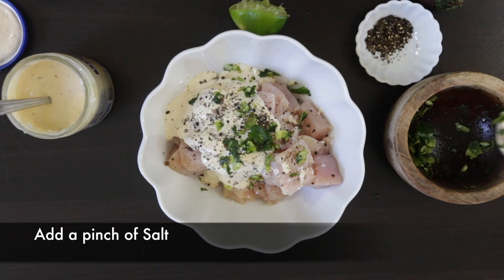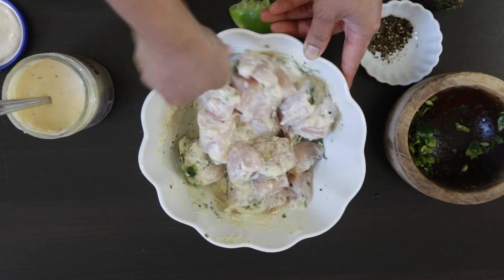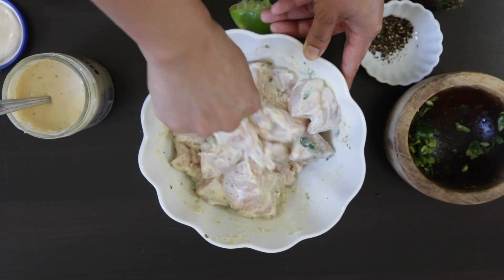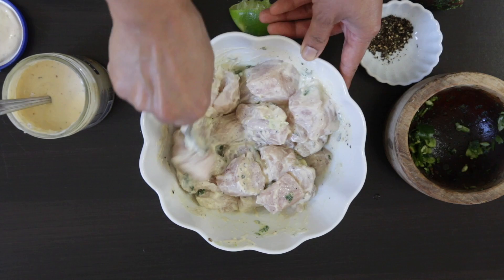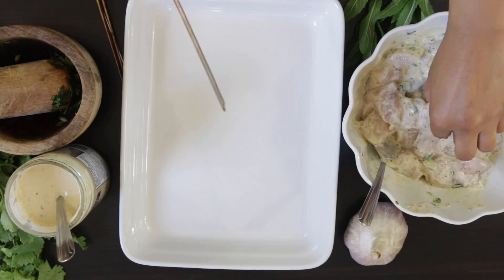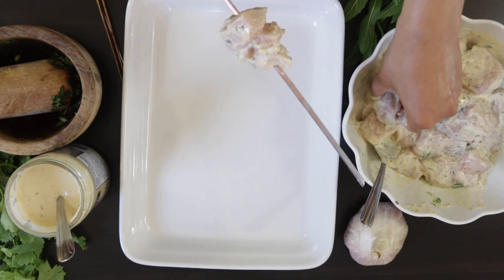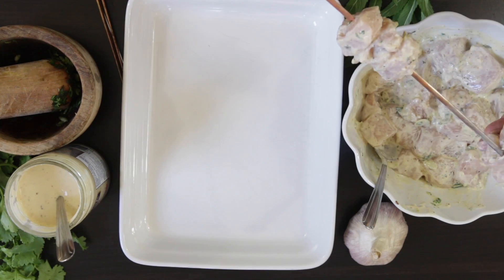Because this is an easy weeknight meal recipe, we're going to cook this right away, but you can just as easily make this ahead and leave it to marinate in the fridge overnight. Using some metal skewers, I'm just going to skewer the chicken. Metal skewers don't need soaking, and they're a better conductor of heat than bamboo skewers.